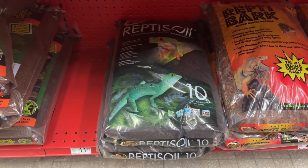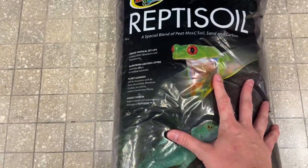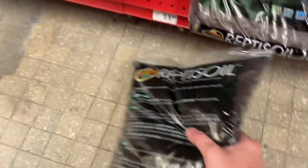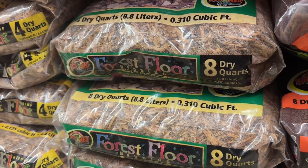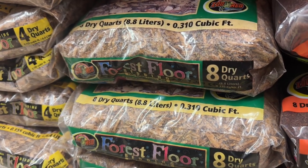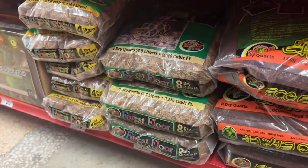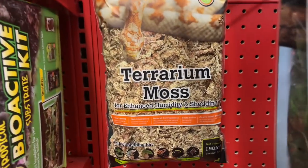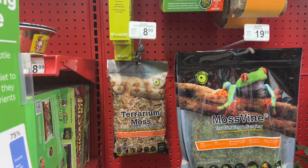This is Repto Soil. We want to get this as our base mixture because it has all the other things we need already mixed into the soil, without having to buy all the pieces and put it together ourselves. The next thing we want is Forest Floor. I'll show you a cheaper alternative at Home Depot, but this is fine if you want to get it here. We also want to get sphagnum moss — again I'll show you a cheaper option at Home Depot, but you can buy the sphagnum here too.